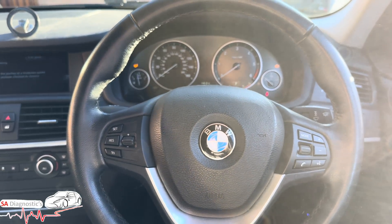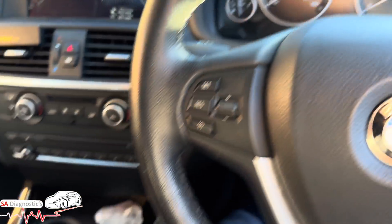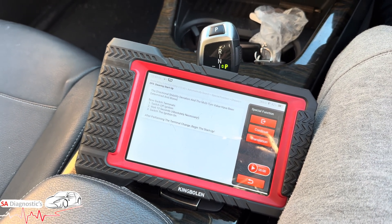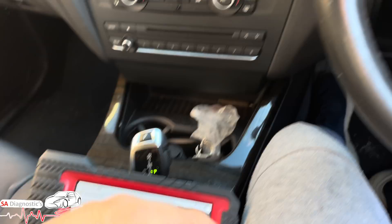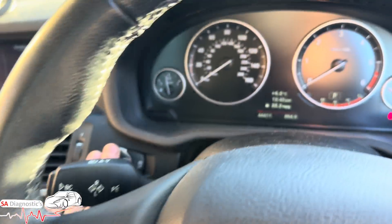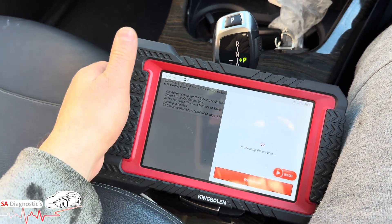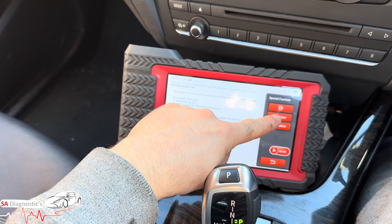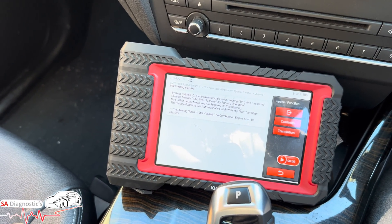Don't touch the steering — you can see it's done a slight movement on its own. The light has gone and the ABS pump is happily coded in. Switch off the ignition. It really is so easy — it doesn't require anyone with specialist knowledge. Just turn the ignition on and hit continue. Successfully put into operation. That's how easy it is — steering pump done, as well as the steering angle sensor. It's the same process. Turn the ignition on, continue, all done.